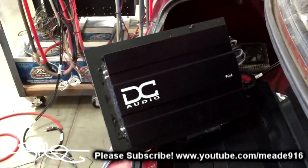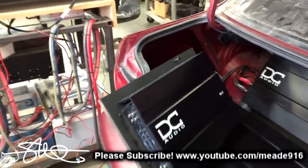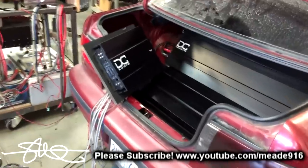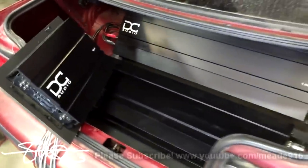I'm going to drop this 90.4 into its spot. It's all pre-wired and pre-planned to go into that little corner — it's been that way for a long time. I had to make it so I can pull the amp out, set the gains, and pop it back in. That's what I've done, so I'm going to put it in and move on to the next phase.